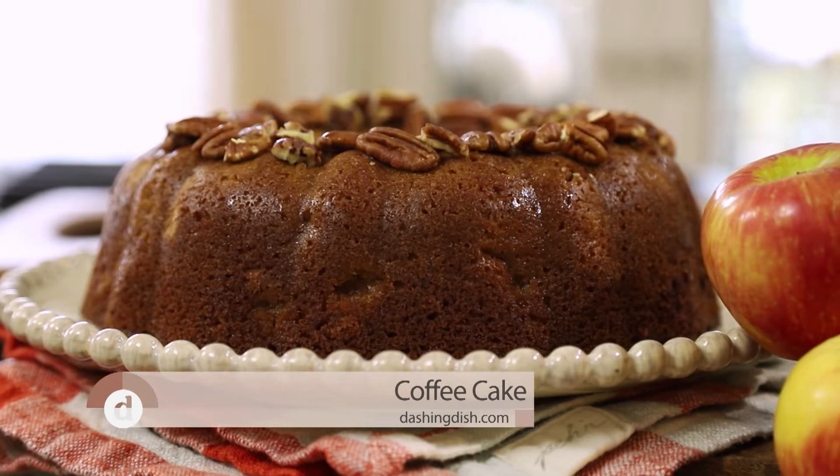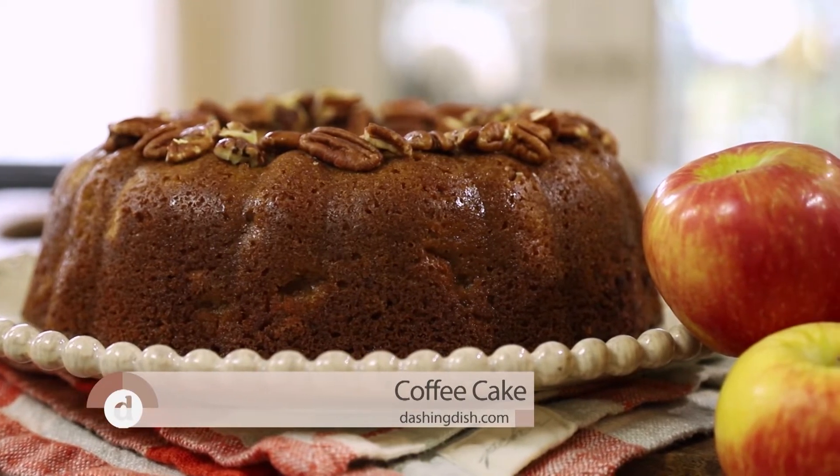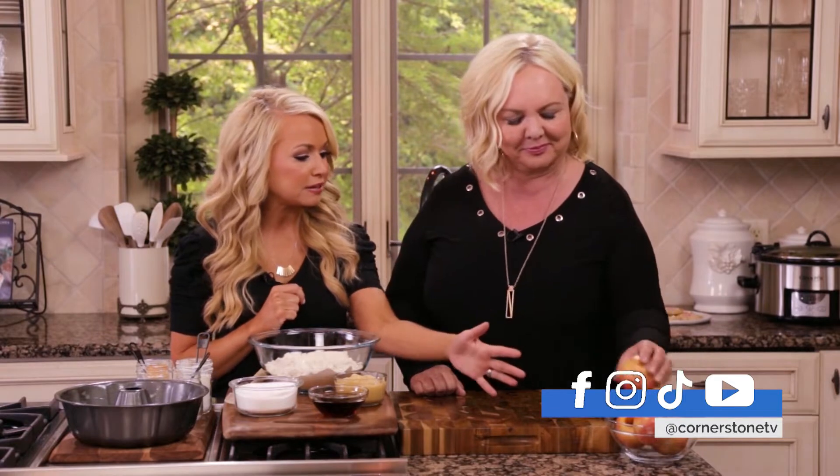We're going to make a recipe, mom, that actually won a competition that she entered it into. It is her apple pecan coffee cake, and we're going to make it in a bundt pan, which I didn't even have a bundt pan before. I recreated this recipe in a healthy way and it turned out absolutely beautiful — she did it right. We're just going to put a few healthy spins on it.